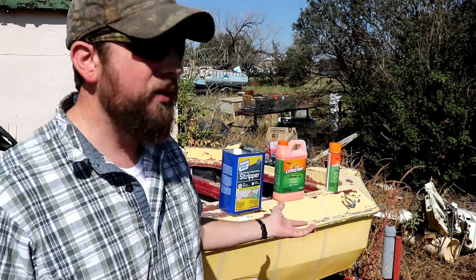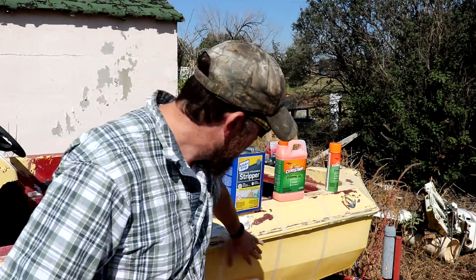I don't have to worry about that on this boat because there's nothing left under there and we're going to sand it down to bare fiberglass anyway. What I want to see is which one works the best. I've got three areas taped off — I'll paint on the first two and spray on the third since it comes in an aerosol can. They say to wait between 15 and 30 minutes, so I'm going to give them the full 30 minutes.